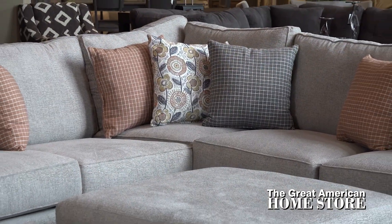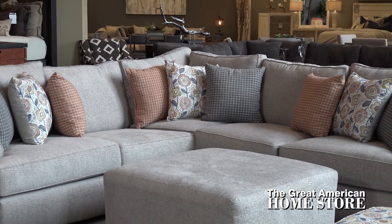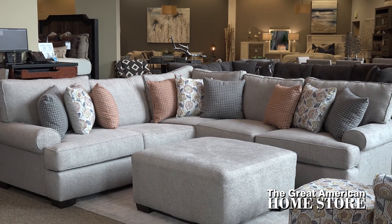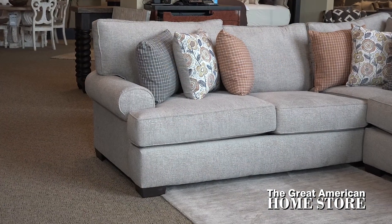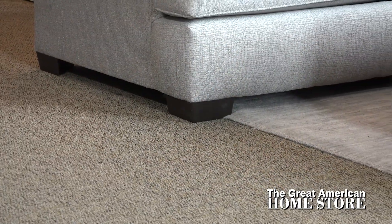This collection comes complete as shown with nine accent pillows and a mix of contrasting fabrics. Removable reversible seat and back cushions extend the life of the padding and fabric of this sectional. The padded arms with its welted roll design complete the look, all sitting on dark stained block feet.